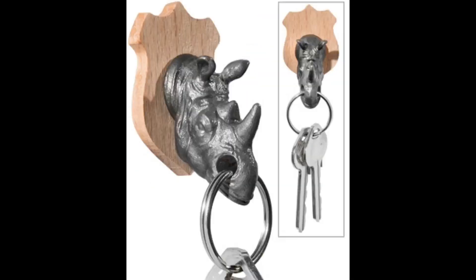This is the Rhino key holder. You've got two components: the rhino head that stays with your keys, and the trophy base that stays at home. The rhino head is made out of steel, and this is beachwood with a neodymium magnet. So when you come home, you just boom — put your keys away. It looks really cool, and mounting it is easy because it comes with an adhesive on the back of the trophy case. That is the Rhino key holder.